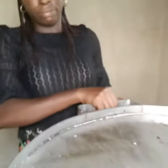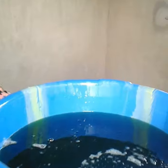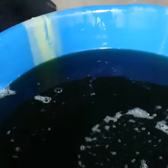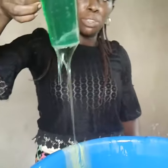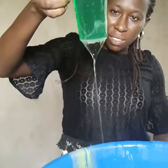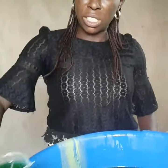Let's open. Wow, it's so easy. Wow, very, very beautiful. You can see, it's very, very thick and very, very shiny.